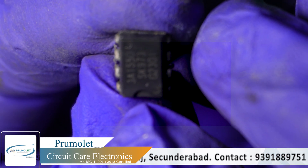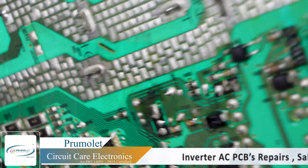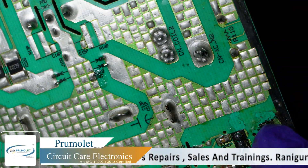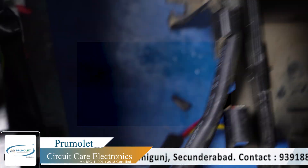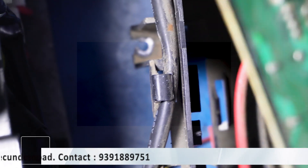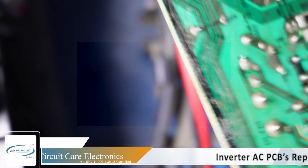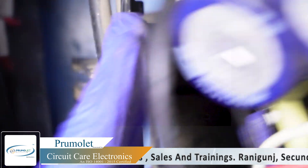We also found this one — hope you can find the number — and we have replaced it as well, as you can see here. We found that many components have got rusted due to drainage water. This unit is installed near the drain, and due to that many components got damaged.